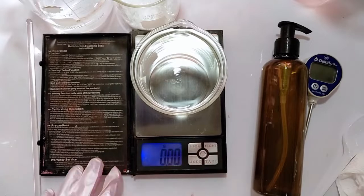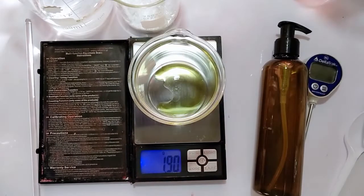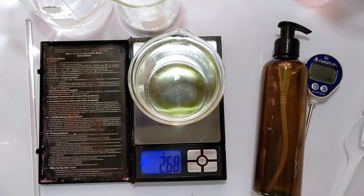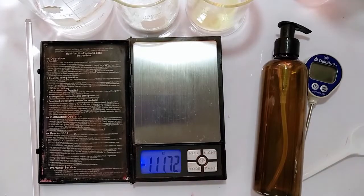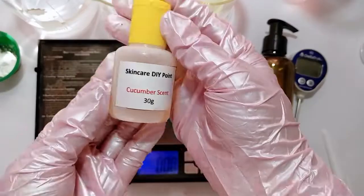Now Phase C, or the cooling phase. Measure properly all your actives and extracts. Measure your scents and preservatives consecutively.